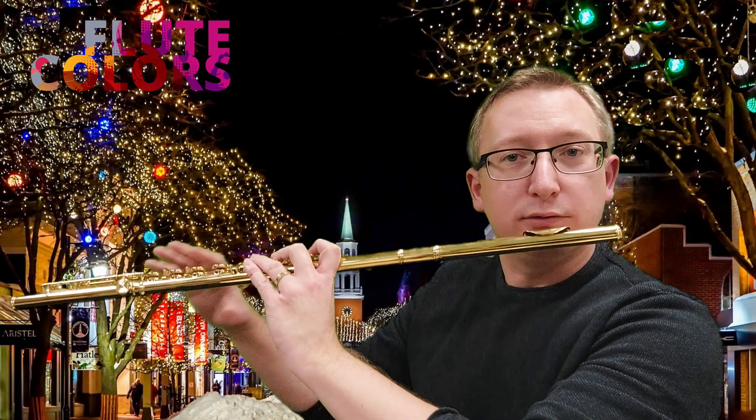If we have to play fast passages we luckily also have the tongue pizzicato. The easiest way to teach you is like this: put the tip of your tongue to your upper lip and then try to make kind of the same sound as the lip pizzicato. And then again with the flute but without blowing into the flute.